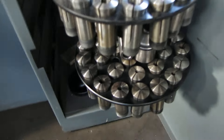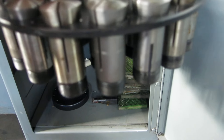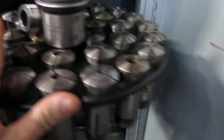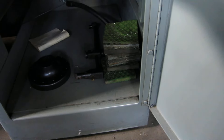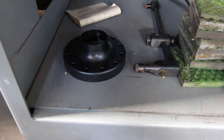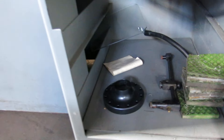We have two trays of collets. In the bottom one we have a live center and a 5C center. We have a coolant line and the spindle protector for when the chuck is off.